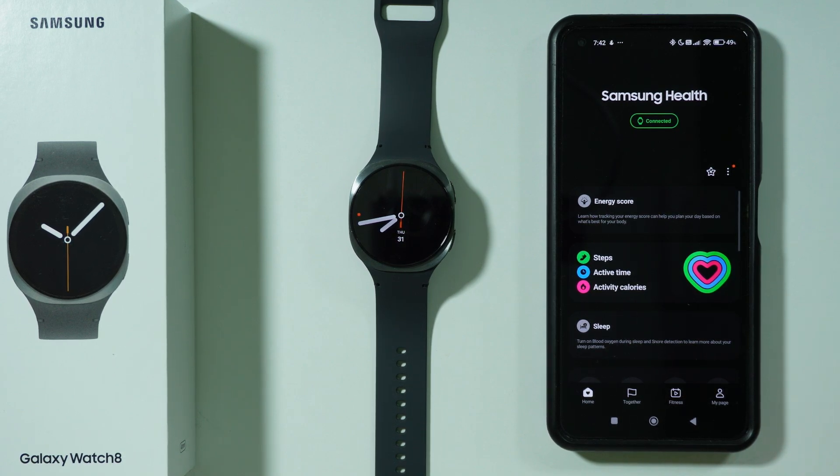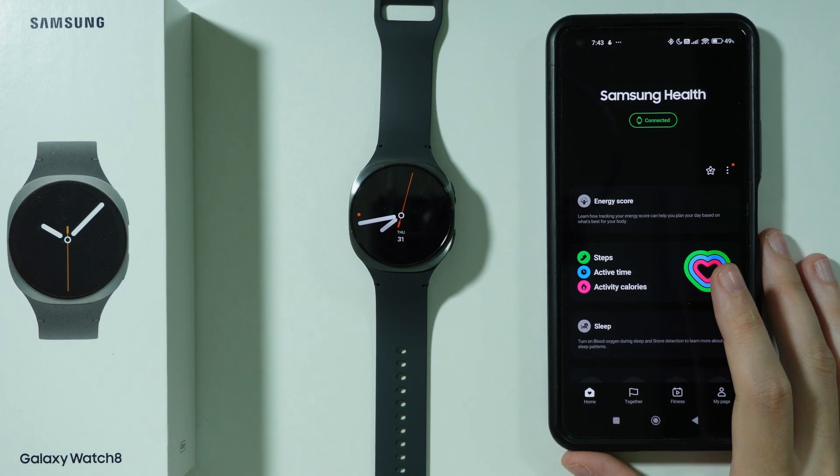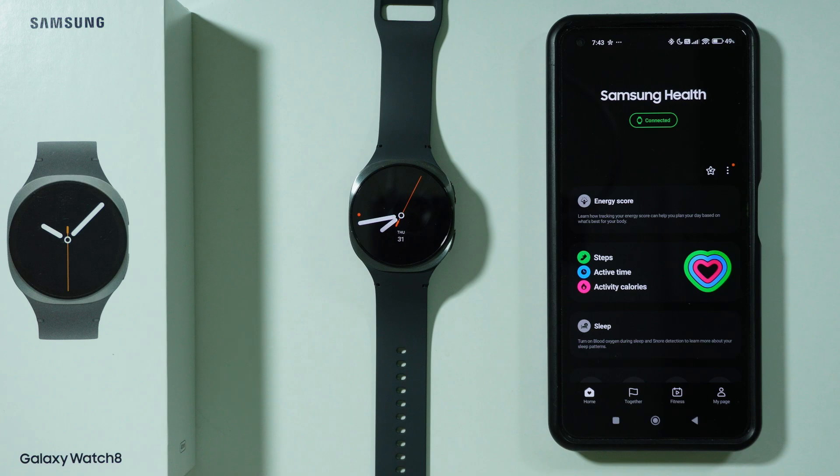If you want to connect your Samsung Galaxy Watch 8 to the Strava app, you need to go to the Samsung Health app. If you don't have the Samsung Health app yet on your phone, you will need to set it up. It is pretty easy — you can just download it for free from the Play Store.